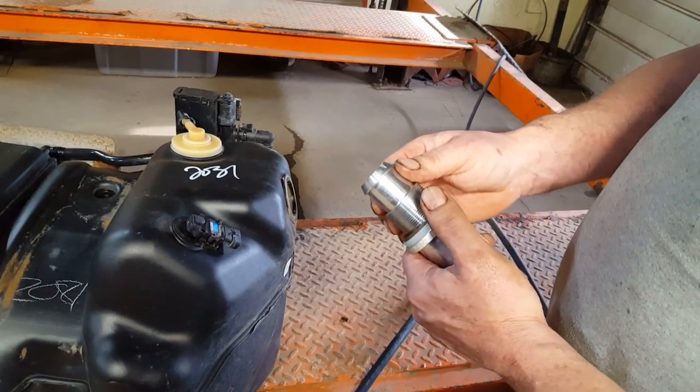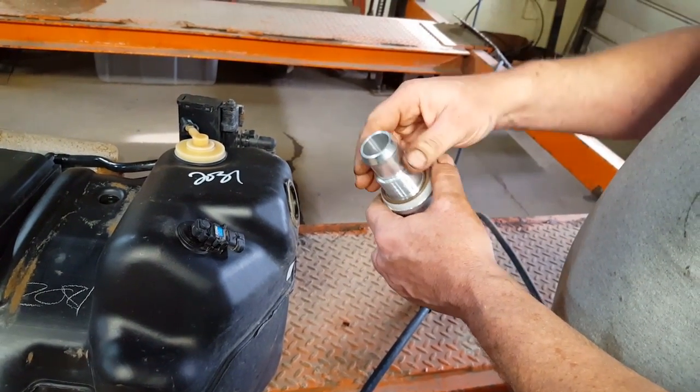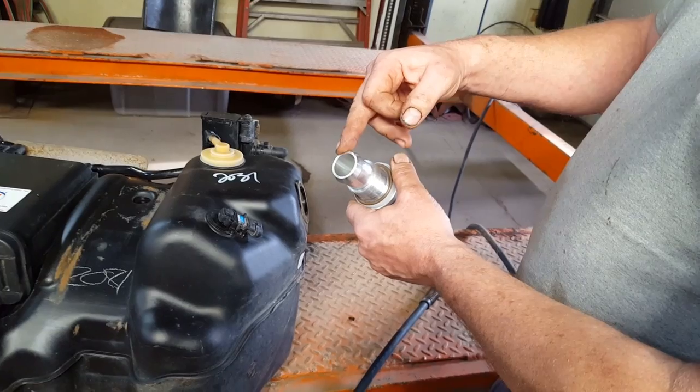This will fix any GM plastic tank that has an inch and a quarter fill neck where the rubber meets the tank. Farther upstream it is a one inch hose and steel, but right where it meets the tank it's inch and a quarter.